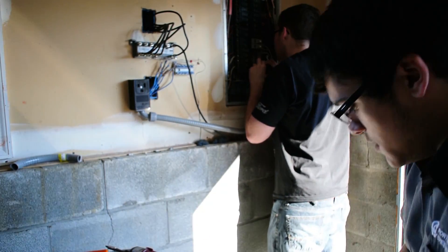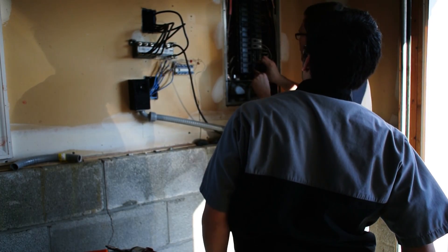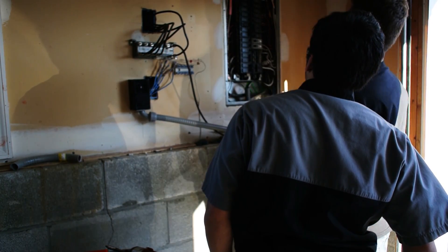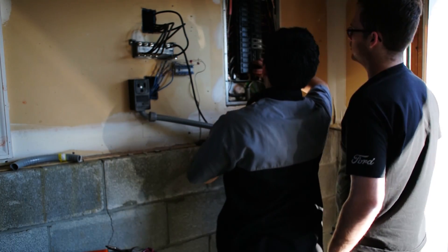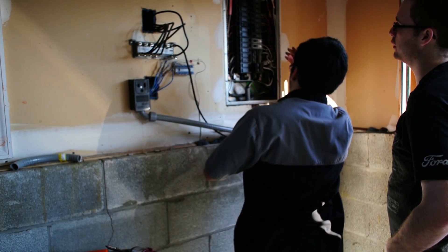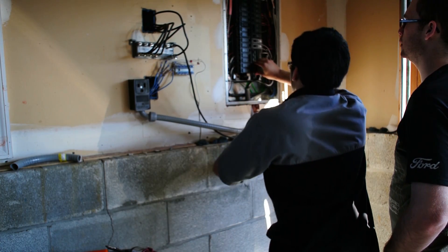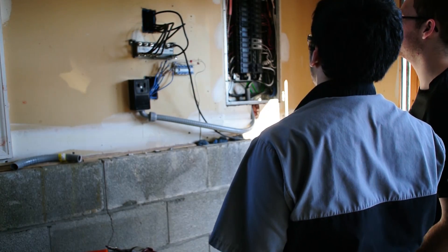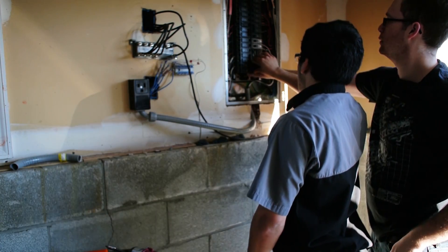I think it has to go behind the bus bar first and then clicks in, because of the way you pull it out. Maybe — yeah. Let's go behind the bus bars, just push it in all the way.